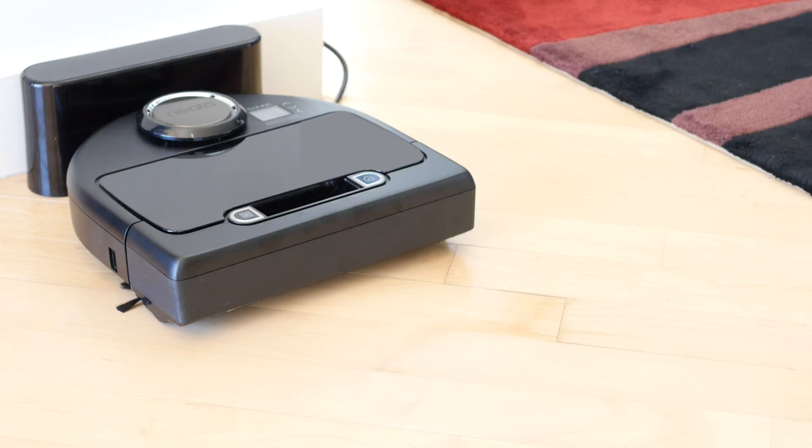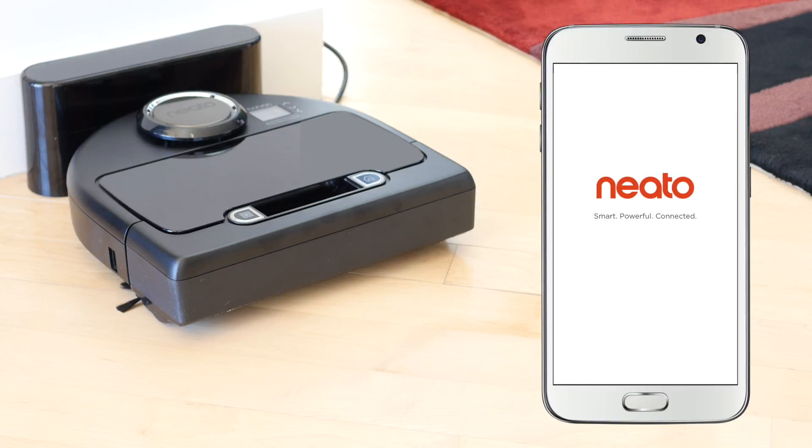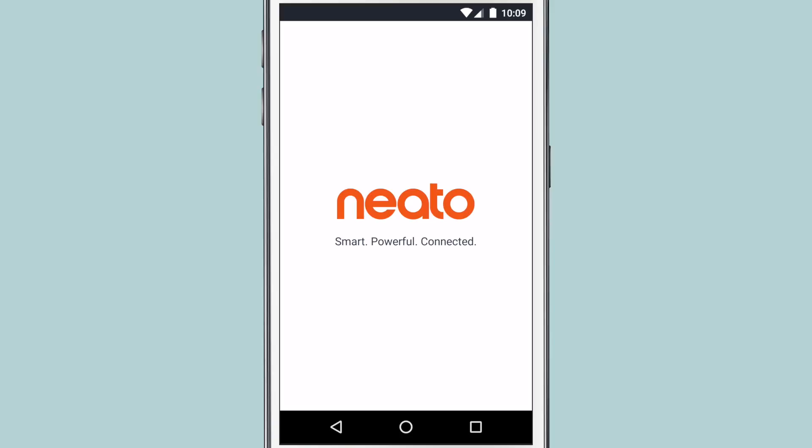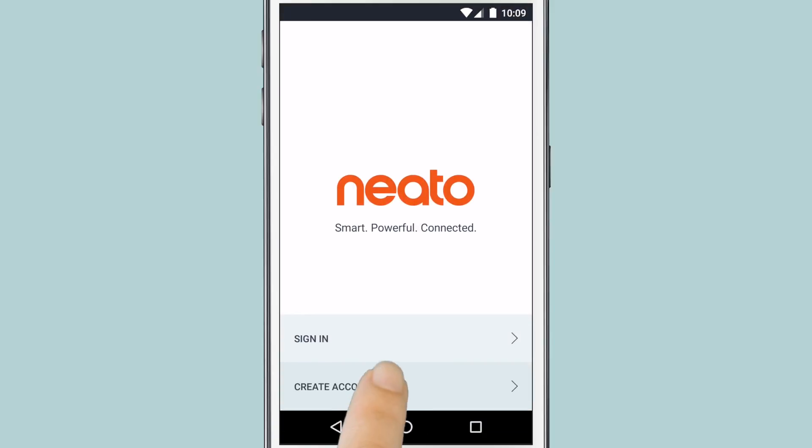So you made the smart choice and got the SmartBot. Now it's time to connect your Neato robot to your Android device so you can control it anytime, anywhere. Start by downloading the Neato app from the Google Play Store. Open the app, then select Create Account.